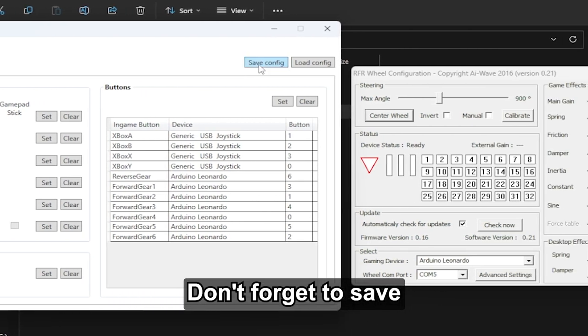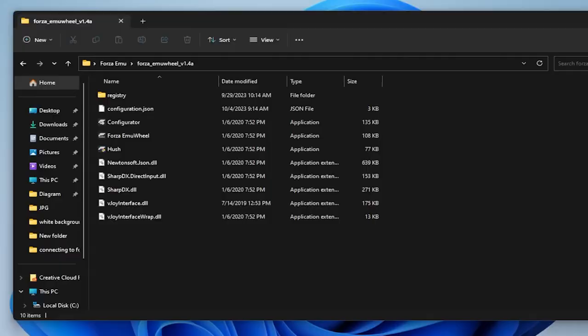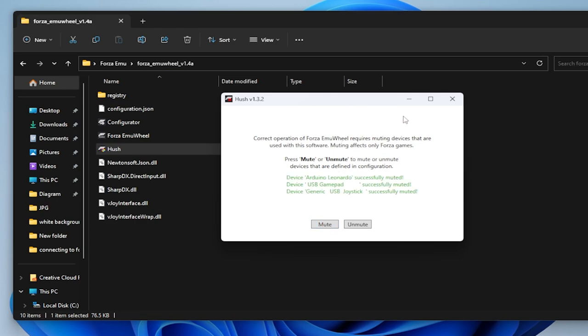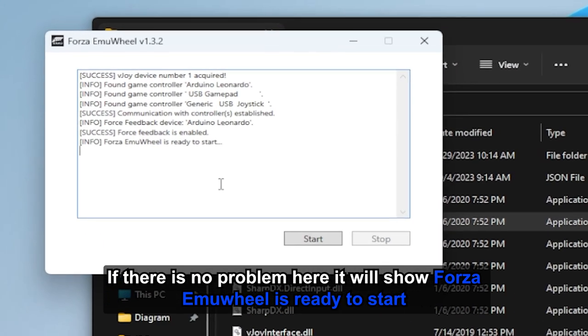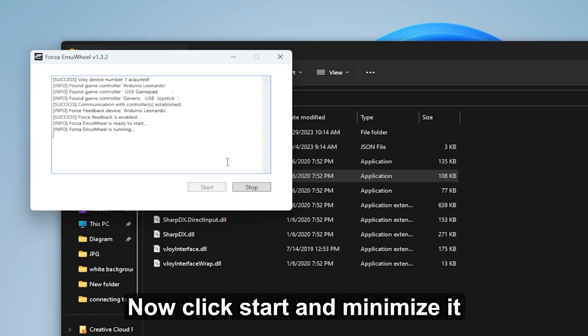Don't forget to save. Then run the Forza Emu Wheel. If there is no problem, it will show 'Forza Emu Wheel is ready to start.' Now click Start and minimize it. Now launch the game.